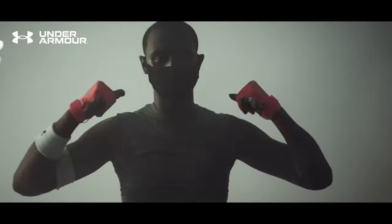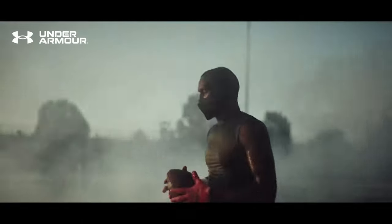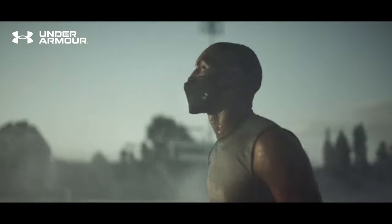Before we get into it, you have to know that the Under Armour sports mask is not a medical-grade mask. You should be aware that it's not going to work as a surgical or N95 mask. It's designed to make athletes and people doing sports more comfortable and have a healthier workout while wearing a mask.